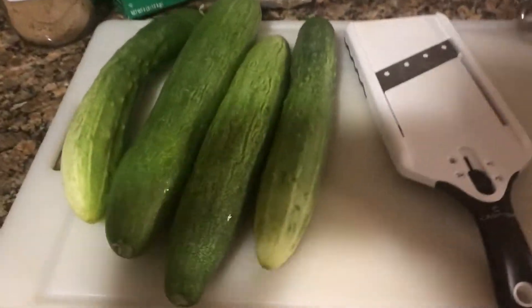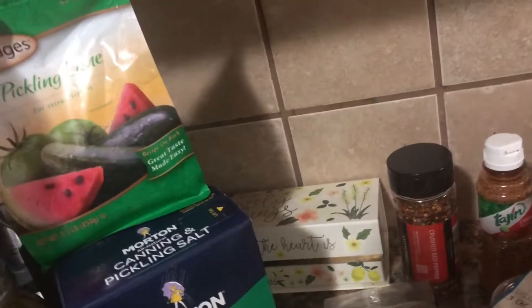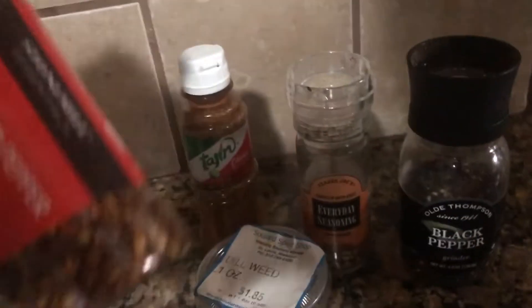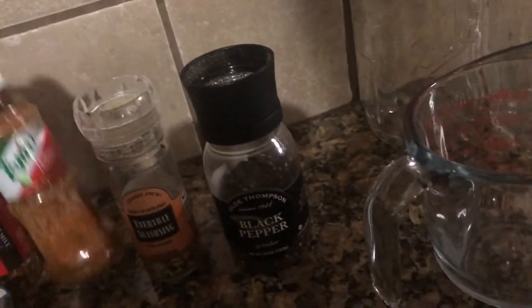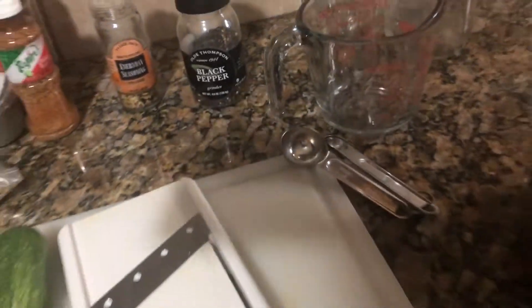Let's get our camera turned around so you can see what we're doing. We've got our fresh cucumbers from my friend's garden, a little brown sugar, salt — we're using the canning and pickling salt by Morton. Got our thyme, dill weed, fresh red pepper to give us a little spice, and some lime flavor. I'm using this everyday seasoning from Trader Joe's because it has mustard seeds in it — I've seen a lot of people say be sure to use mustard seeds.